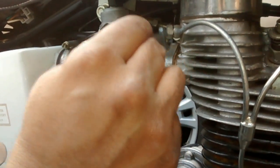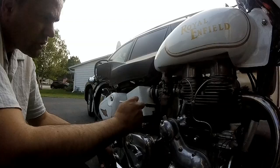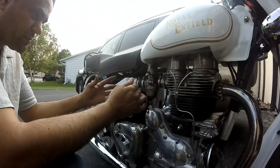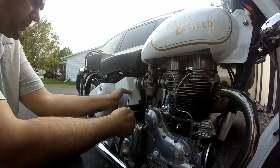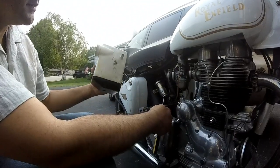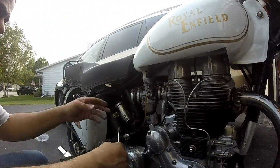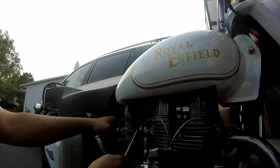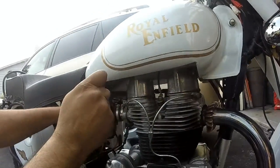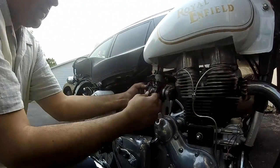All we have to do is open this, take this out, and put this on here. To start off, we are going to take the air filter off so we have more space in here to work with. I'll loosen these bolts here — there's the air filter, put that aside. Then we are going to take these two bolts off here and take the carburetor off. Okay, here it comes off — the carburetor.